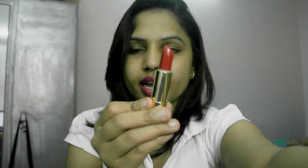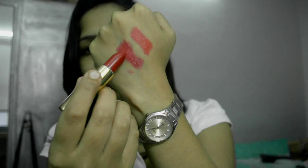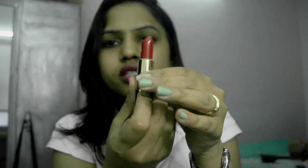The second shade is called Hollywood Red. Let me swatch that for you guys. So this is Hollywood Red, and here is Coral Red next to it for comparison. Hollywood Red is more of a blood red color — a classic, deep red. I like this one as well, and both of these are my favorites.